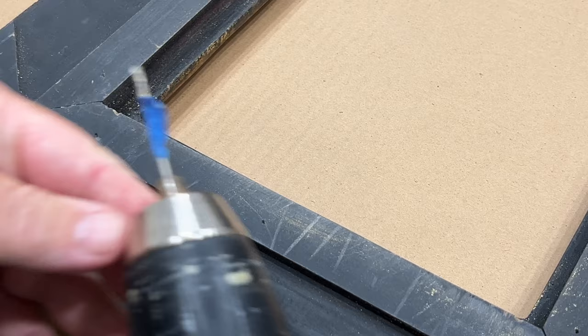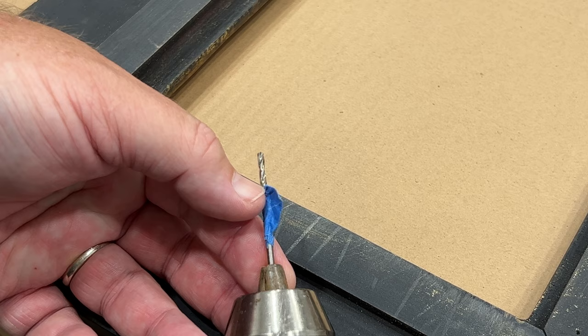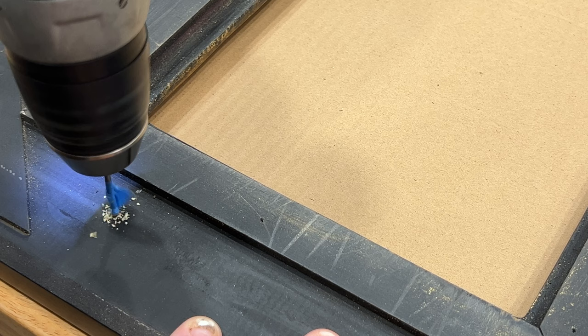Now I need to drill a pilot hole. I've seen some people who won't do a pilot hole — they'll take a nail and just make a dent. What I like to do is actually drill a pilot hole. As you can see, I've put a little piece of blue tape on the drill bit to mark how deep I want to go. That way I know I'm not going to punch through to the other side of my nice frame. Placing the drill bit, take it down just until that tape hits, then pull it out.